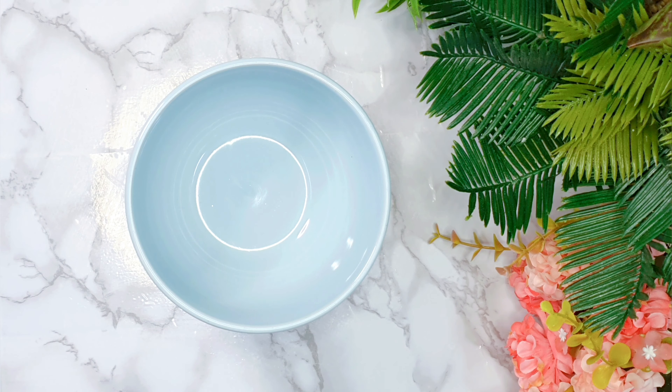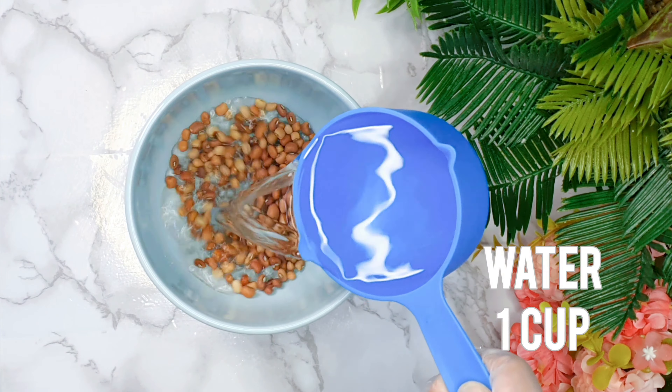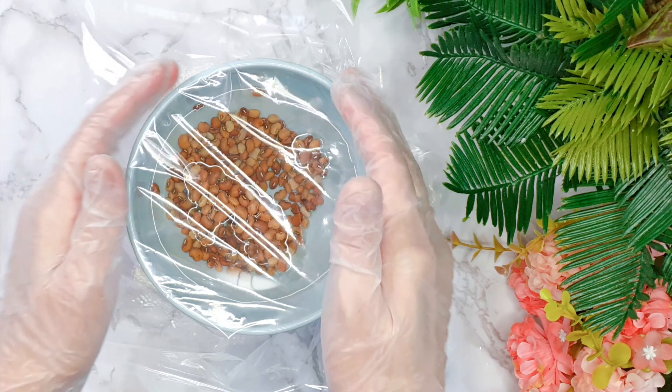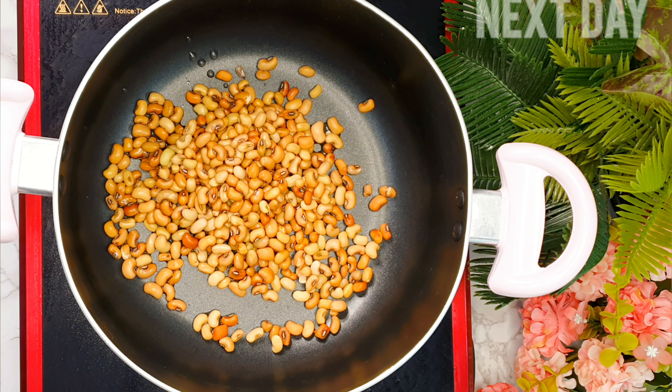Firstly, we'll make the filling. In a medium bowl, we will combine 1¼ cup dried mung beans with 1 cup of water. We'll cover it with plastic wrap and soak overnight. And then we drain the mung beans.